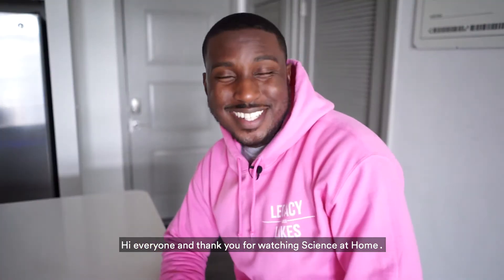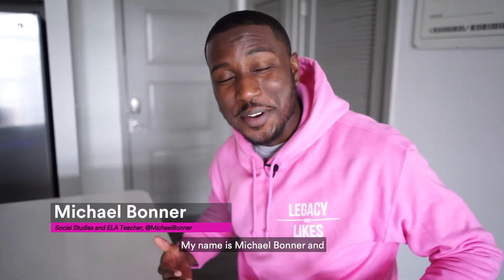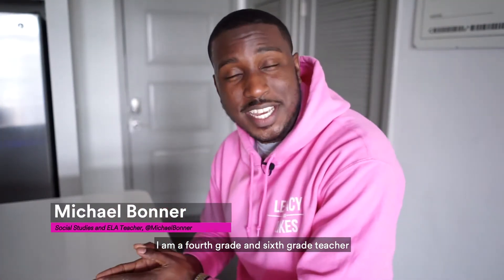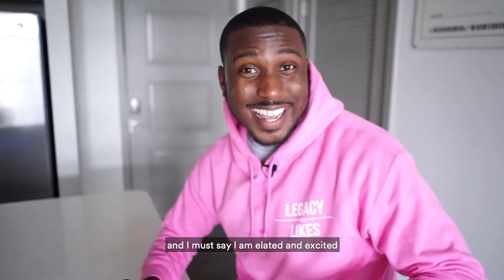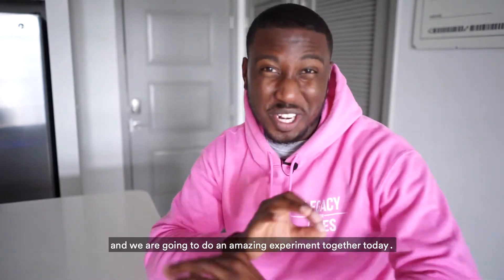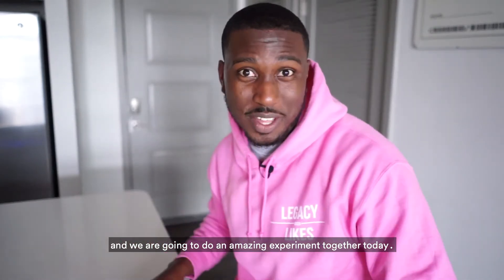Hi everyone and thank you for watching Science at Home. My name is Michael Bonner and I am a fourth grade and sixth grade teacher at the Ron Clark Academy in Atlanta, Georgia. I am elated and excited because you have clicked on this video and we are going to do an amazing experiment together today.